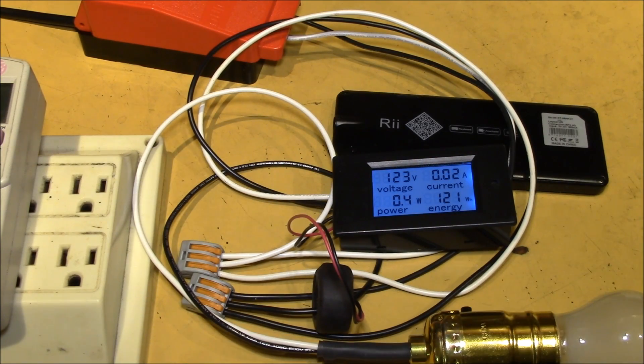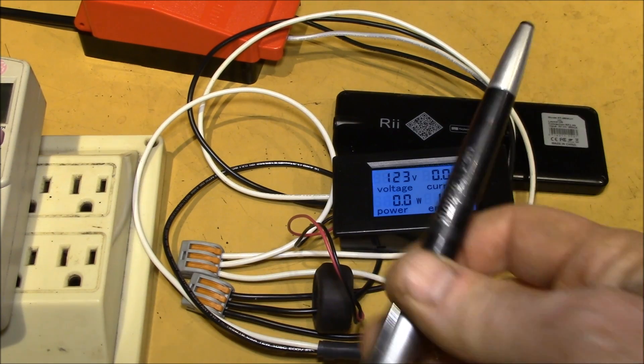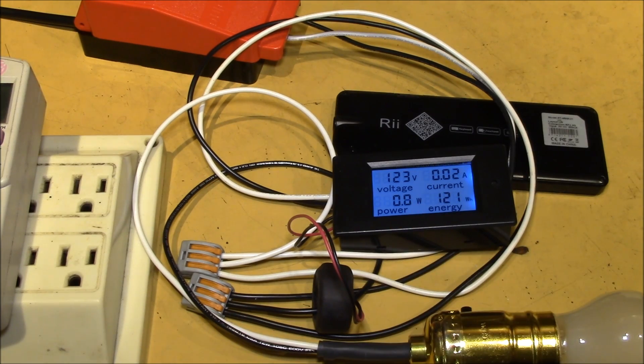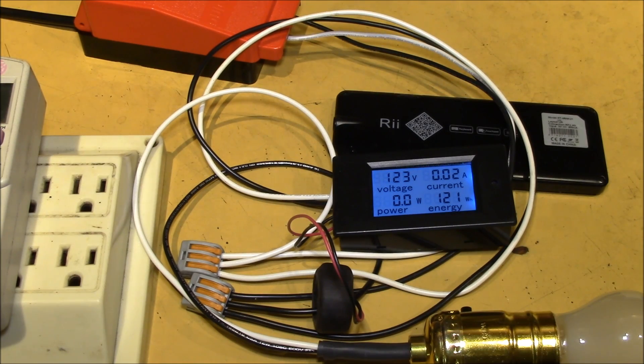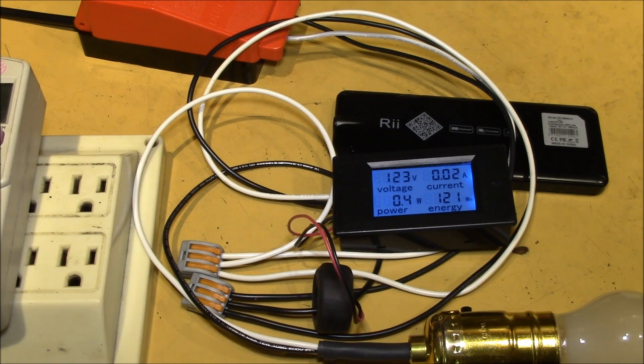Hopefully that clears up how to wire one of these AC panel meters. If you have any questions, feel free to drop a note in the comment section below. I'll put a link to my other videos on this panel meter in the upper right corner. If you haven't already, subscribe with the link in the lower right corner. If you liked this video, give it a thumbs up, share it with your friends, and as always, thanks for watching.